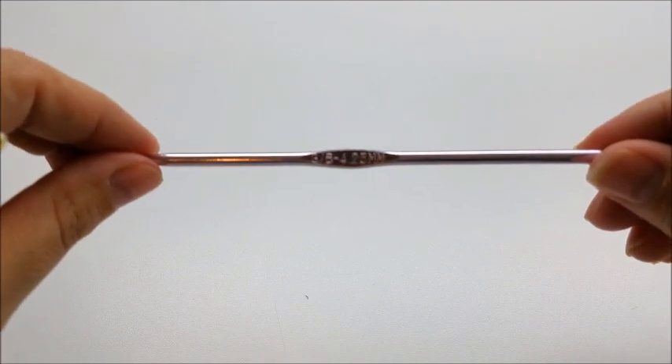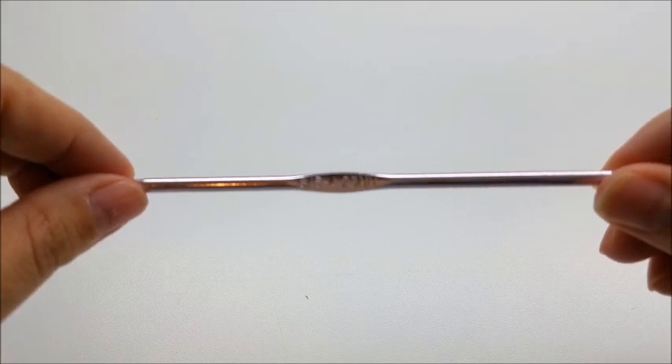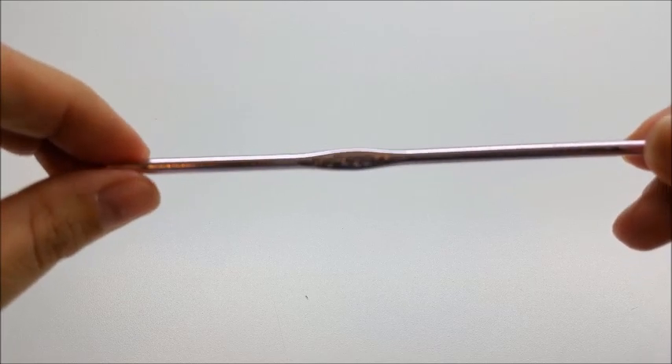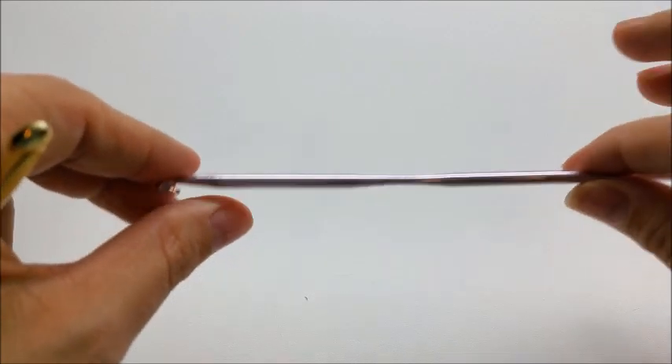This pattern fits two sizes and the only difference is the hook size. To fit a size 2T or 3T, use a G hook, which is 4.25mm — sometimes G hooks are 4.50mm and either one will work. You can make the pattern exactly as I did using the 4.25 or 4.5.